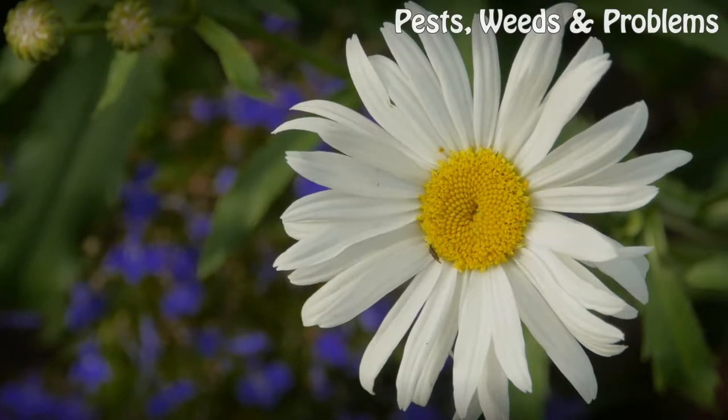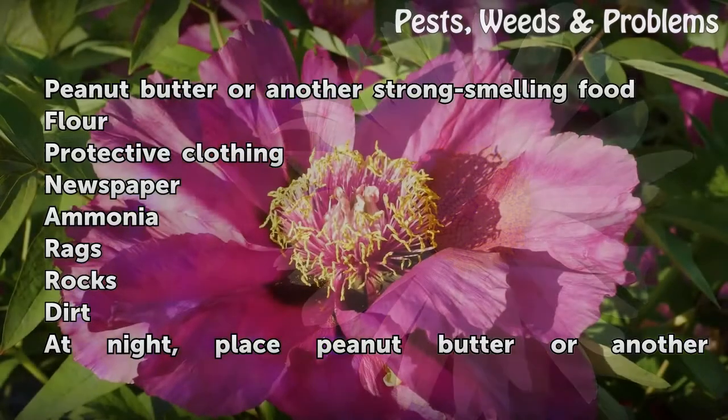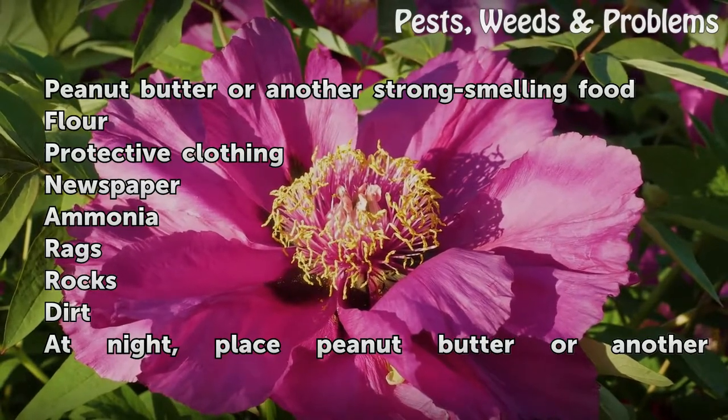Things you'll need: peanut butter or another strong-smelling food, flour, protective clothing, newspaper, ammonia, rags, rocks, and dirt.